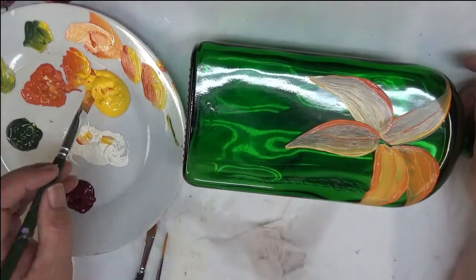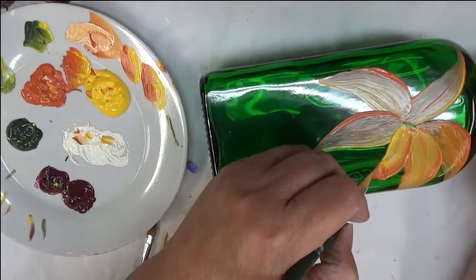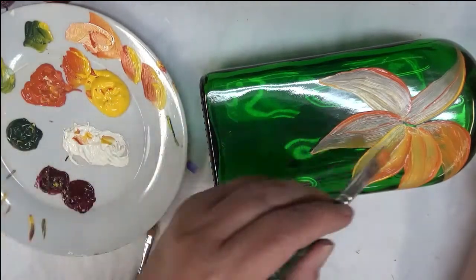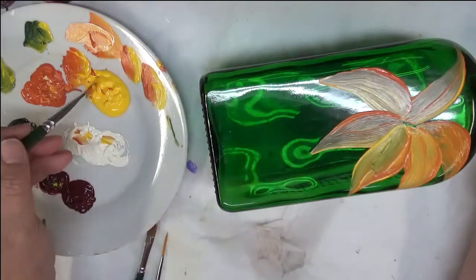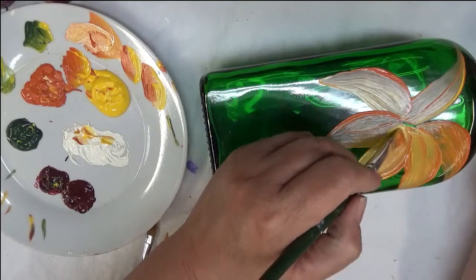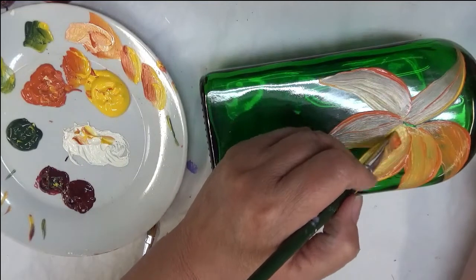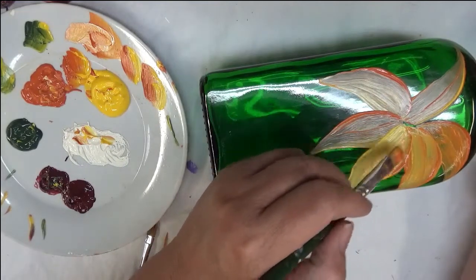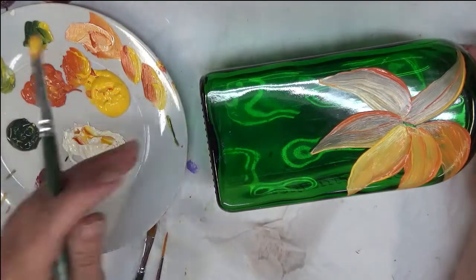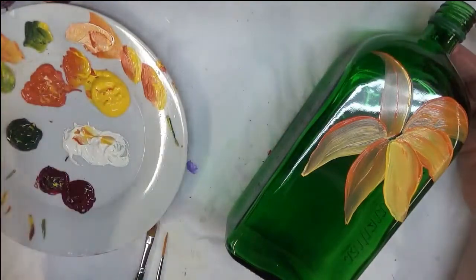I'm just going to keep moving — I have one more petal to paint in here. You can make your lilies five or six petals; I think typically there's six, but you can make them whatever you want. And seriously, you can make them whatever color you want too. I'm going to go back over this one here and kind of clean this brush off a little bit.